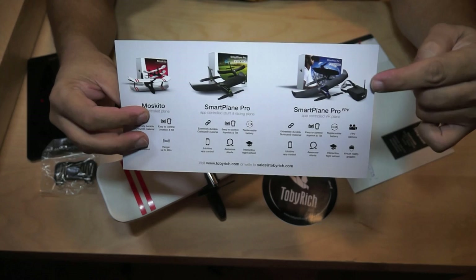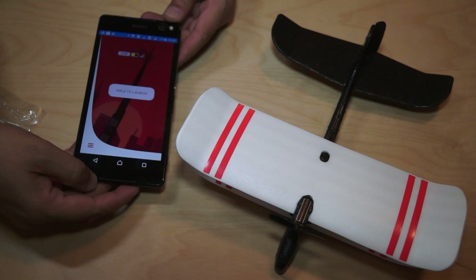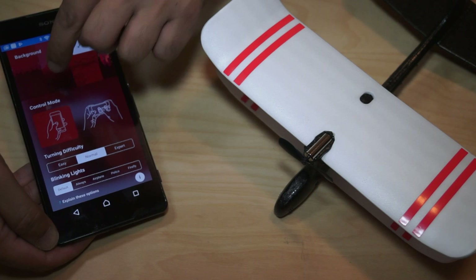I would love to get the Smart Plane Pro — especially that one with video goggles, awesome! First, turn on the plane, then turn on your app, and you will have this app right here. Right now it's in tilt control mode, so you can see the rudder tilting as I tilt the phone. I can click here and we can see you have the option to learn to fly, fly now, or go to settings.